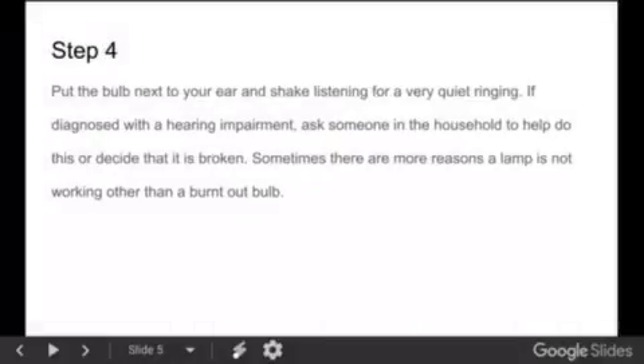Step 4: Put the bulb next to your ear and shake, listening for a very quiet ringing. This occurs because a piece breaks — especially with incandescent bulbs — and you can hear it inside the glass. If diagnosed with a hearing impairment, ask someone in the household to help do this, or just decide that it is broken and replace it anyway.